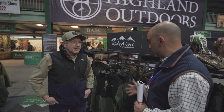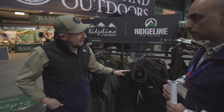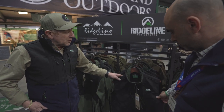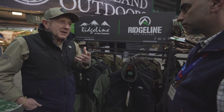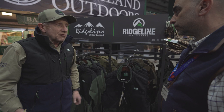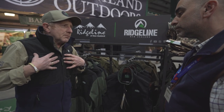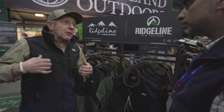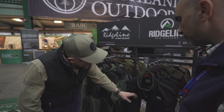I'm here with Nigel on the Ridgeline stand looking at their new range of clothes. This year they're expanding on the hybrid gear from last year - basically a mix of soft shell and fleece. The soft shell is hard wearing, windproof and water resistant to shield against the weather, while the fleece has warming properties and is stretchy so it moves with you. First up is the hybrid vest - the soft shell on the front is protective and abrasive-resistant, great if you're going to be carrying a deer in the field. It's also got loads of pockets.